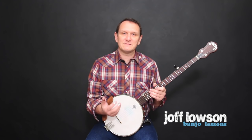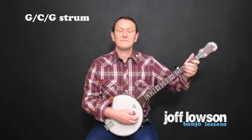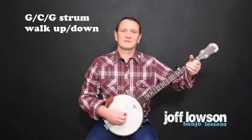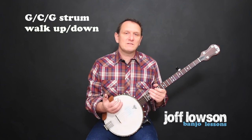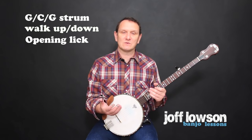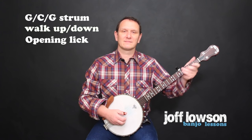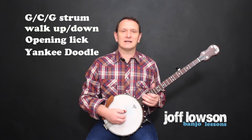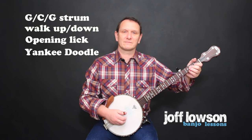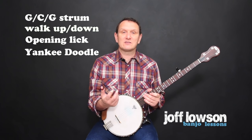The slow section consists of four pieces. There's the G, C, G strum part first, which is pretty easy. Then we've got the walk up and down section. Then there's something called the opening lick — a lot of people like to start the tune with this piece. And finally there's the Yankee Doodle lick. If you can put those four pieces together you're most of the way to playing Dueling Banjos.